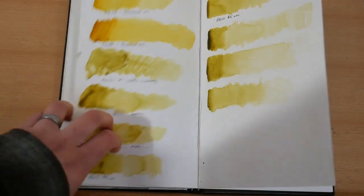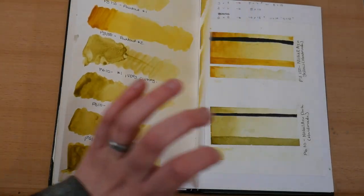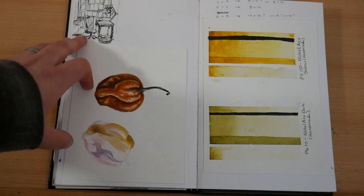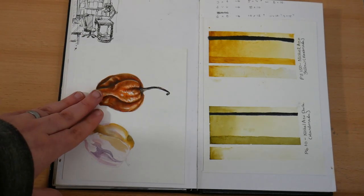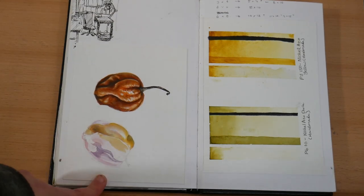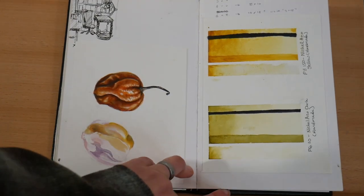Over here I have some swatches from paint making. And on the next page I've also got some swatches from paint making on the right, and on the left I've got this hot pepper from my complementary underpainting tutorial. I was going to make this into a larger piece but it didn't really work out, so I just pasted this into my sketchbook.